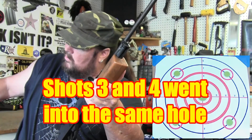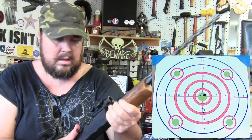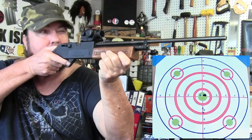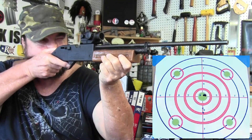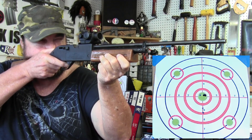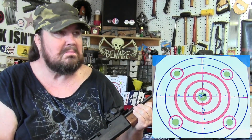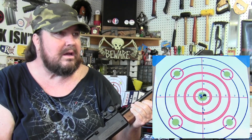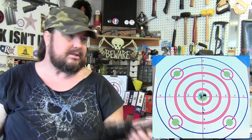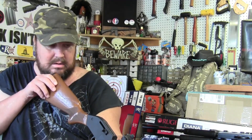Okay, we'll take one more — I think that'll be five. And there we go. From my point of view it kind of looks like I got them all in the bullseye. This is a great little optic for this rifle — I'm actually glad I put it on here.